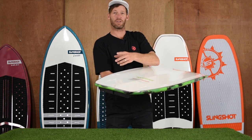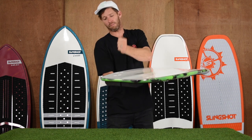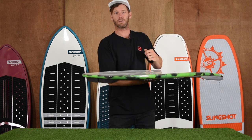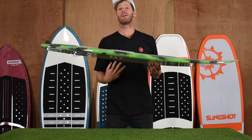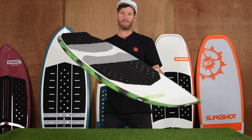The cool thing about FCS2 is it's a tool-less design and technology where you basically leverage the fin, pop it in and you're good to go — all installed simply by hand. It comes in two sizes: a 4.6 and a 4.10. It's the Narwhal, one of my favorites.